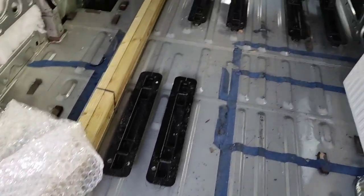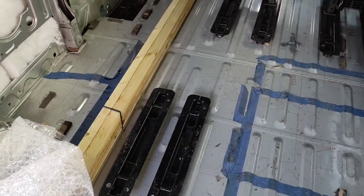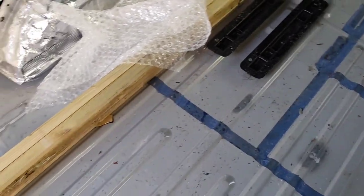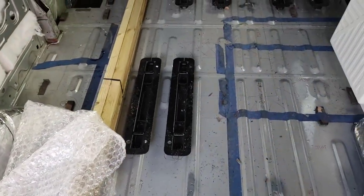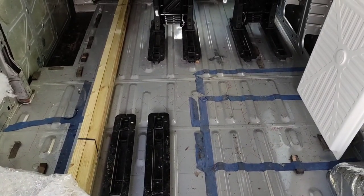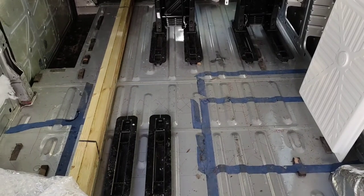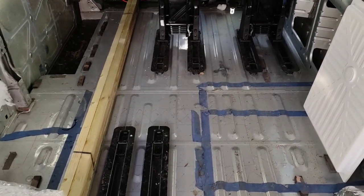The height of the floor is dictated by these seat rails. For a while we were considering having no insulation and a lower floor down in the garage area, but it locks us into the layout probably earlier than we can really be comfortable doing it, because we're not 100% sure that it's nailed down yet. I want to get on, so that's why we're having one floor front to back.